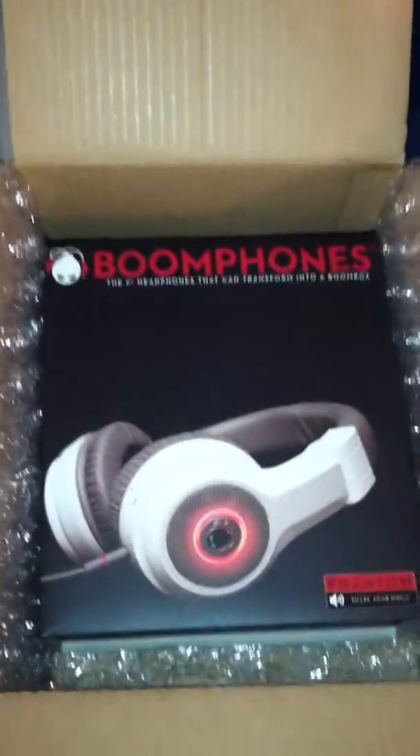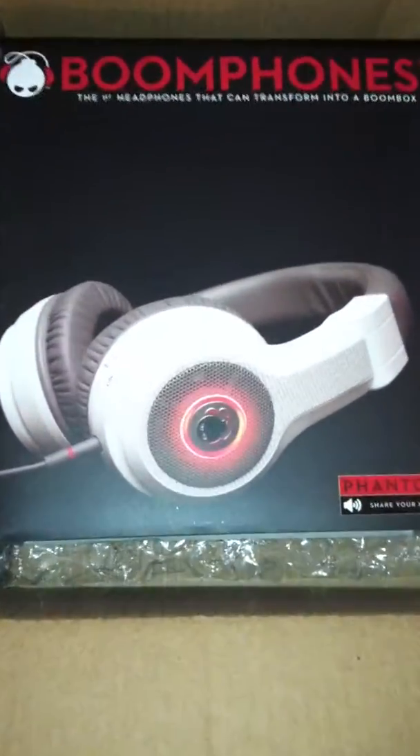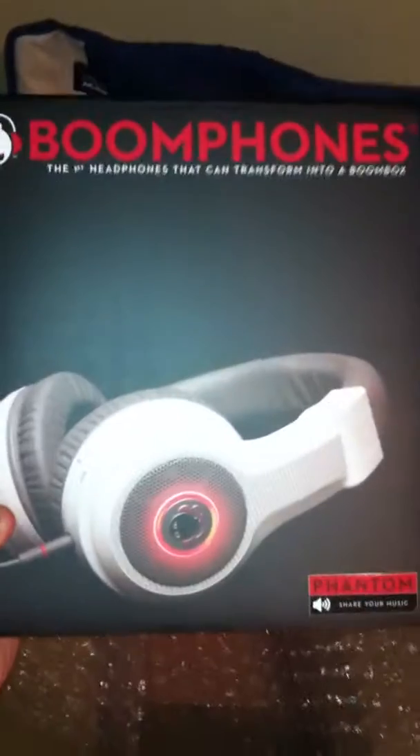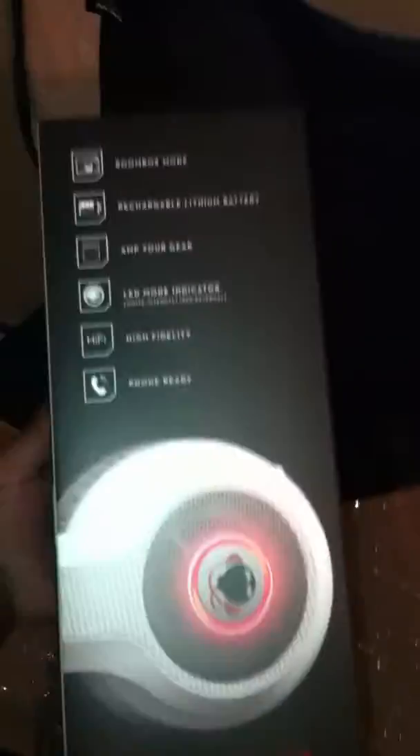And like Epic Skater NYC said, there have been people selling them on eBay, but this is the official box. The official box is here — Boom Phones Phantoms, as you can see. Let's turn to the side, get a side view, then a back view. Okay, it is a slide-off cover — like the Beats, it's a slide-off.